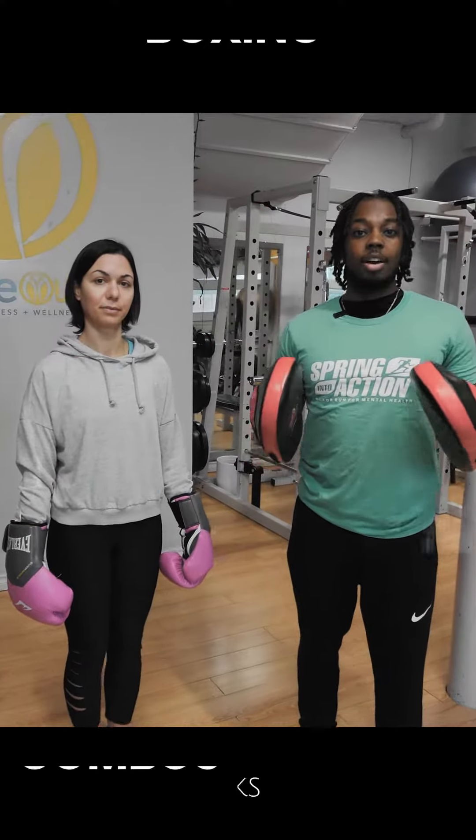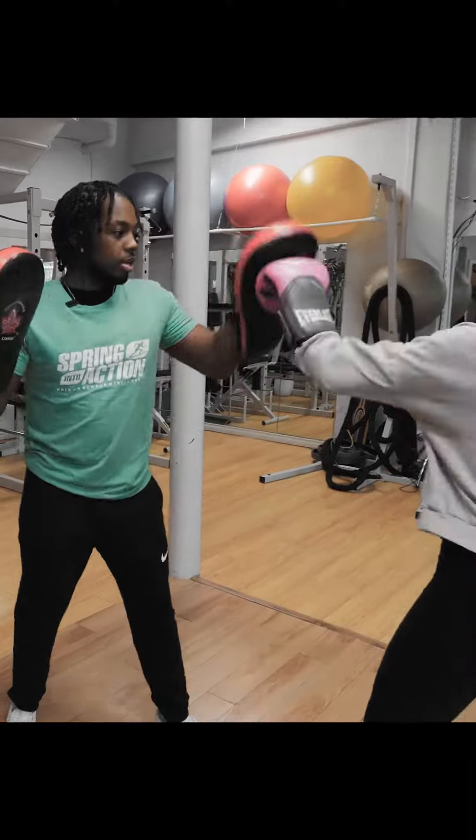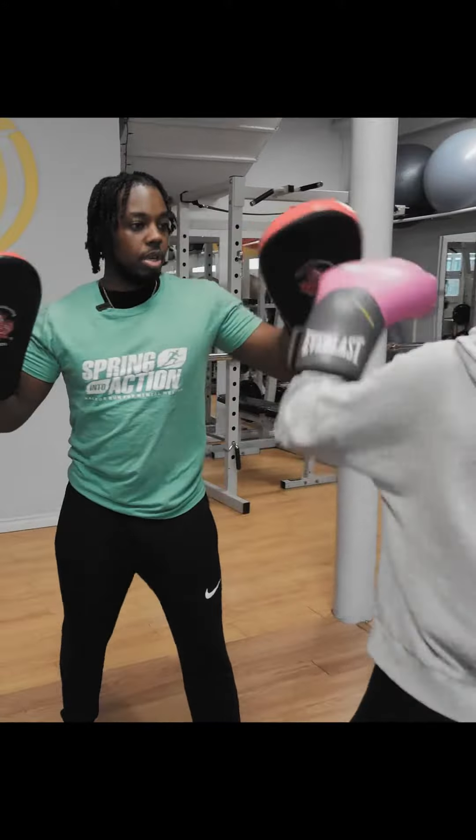So now we're going to go over boxing combinations and pad work. One, two, three. Make sure you twist at the hips.